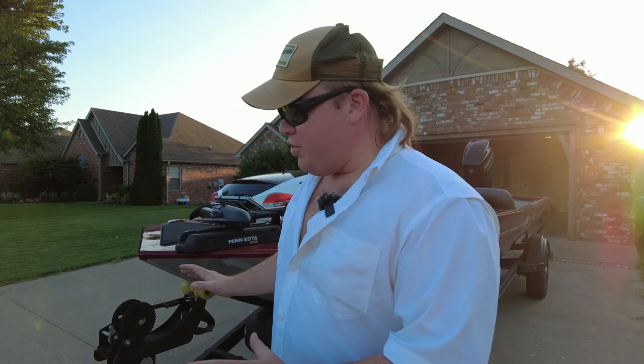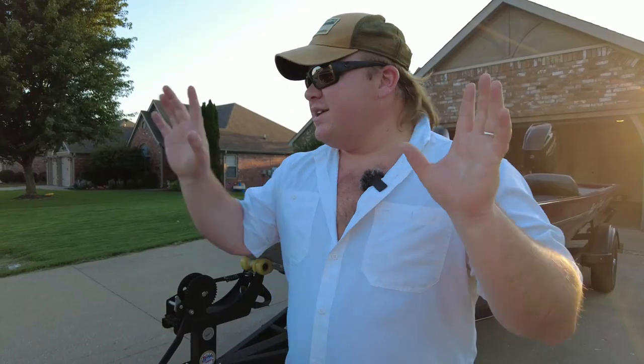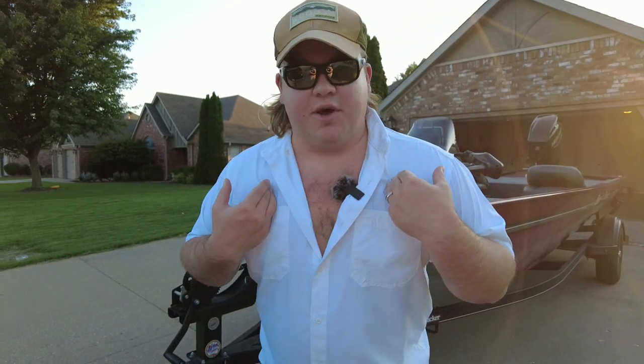We're going to be doing a review of the best beginner bass boat. For those of you who saw the thumbnail and just want a quick introduction, the best beginner bass boat is the Bass Pro Shops Bass Tracker Classic XL. It's the cheapest boat you can buy to get exactly what you need starting out bass fishing. I bought one about two years ago — I grew up fishing, but not really the tournament kind of bass fishing with artificial baits and all that.